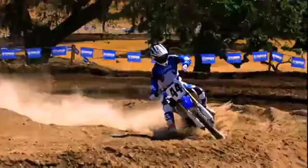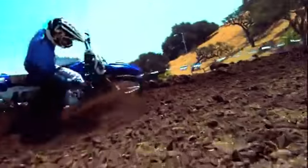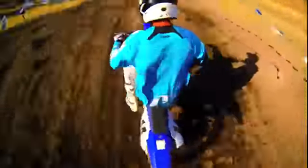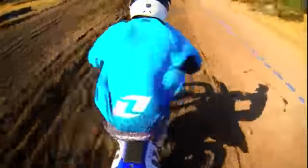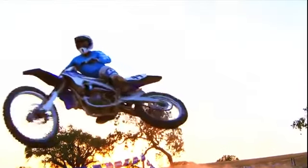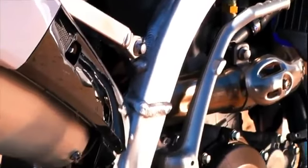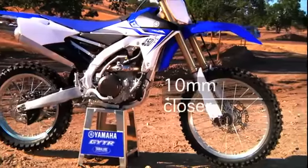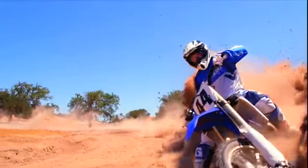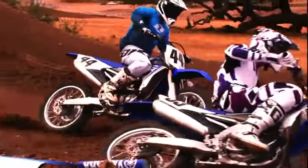Power and torque are one thing. Being able to handle that power during a race is another thing entirely. That's when you need instinctive handling and class-leading suspension performance. So in addition to being the most powerful YZ450F ever, it's also the most compact — with a new bilateral beam aluminum frame that moves the steering head and front wheel back 10 millimeters closer to the engine for increased front weight bias and cornering grip.